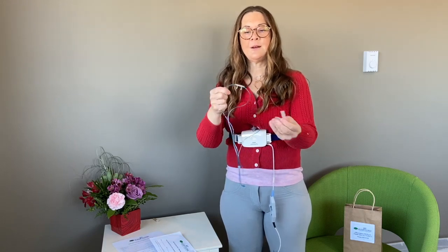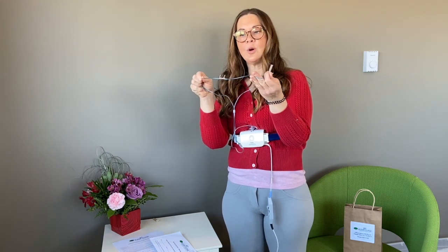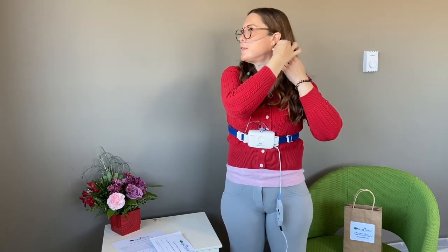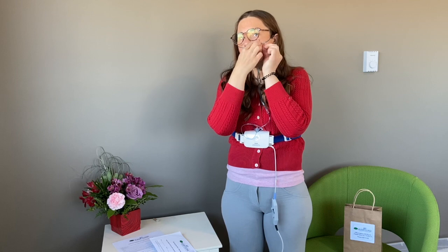The next thing you do is take the nasal cannula. You'll see it's got a little bit of a curve to it — these curve into your nostrils and they tell us when you're breathing in and out and when you're snoring. Tuck those into your nostrils. The cord goes around the back of your ears, and there's a little slider that slides it snugly up under your chin. We've included some tape so you can tape it nice and high on your cheeks — use two pieces of tape for each side.